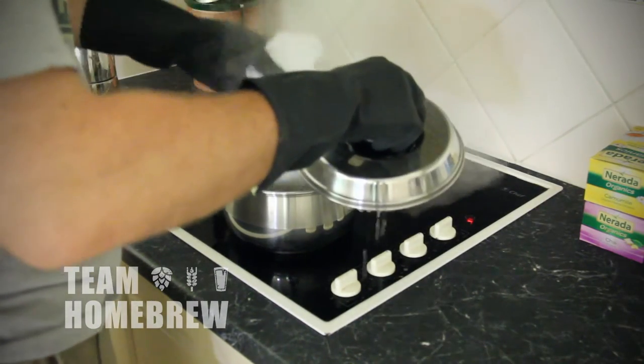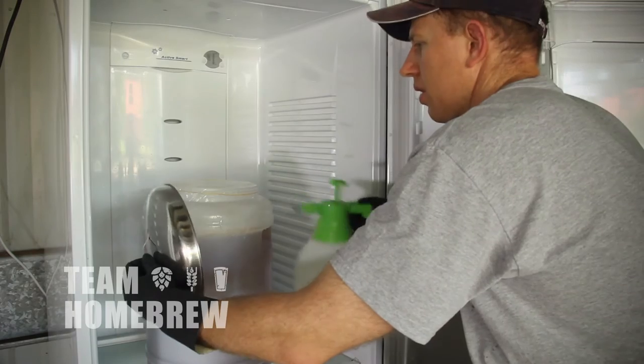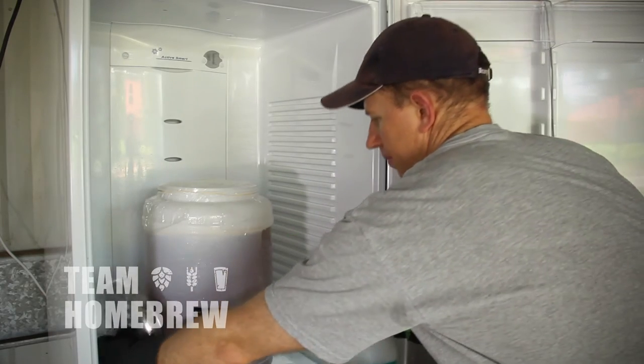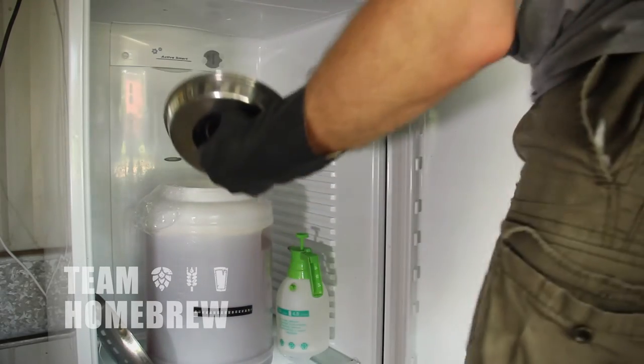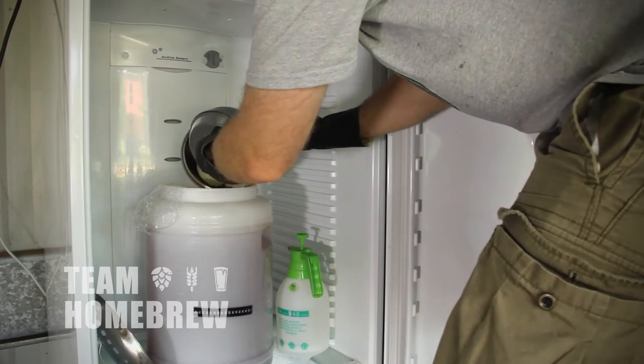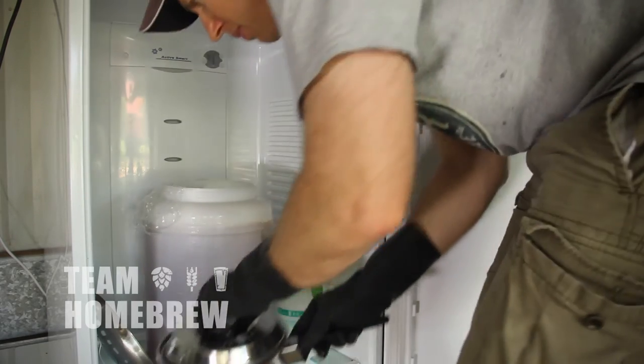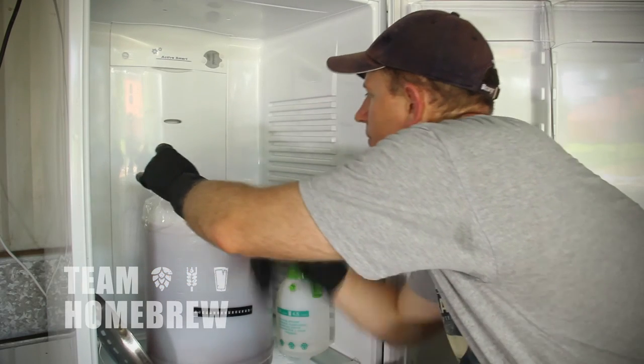We turn the heat off because we don't want any more bitterness from the hops — we just want the flavour and aroma. While that's soaking for 10 minutes, we'll spray down our fermenter to make it sanitary as well. Then simply tip the hop pouch into your beer — be careful as you're dealing with hot liquids. Seal it up again. This will soak in the hop flavour and aroma through the beer. Let it soak for three days, then bottle or keg it as you normally would.